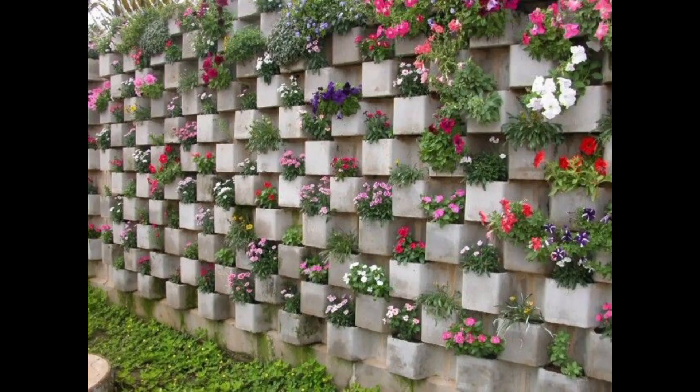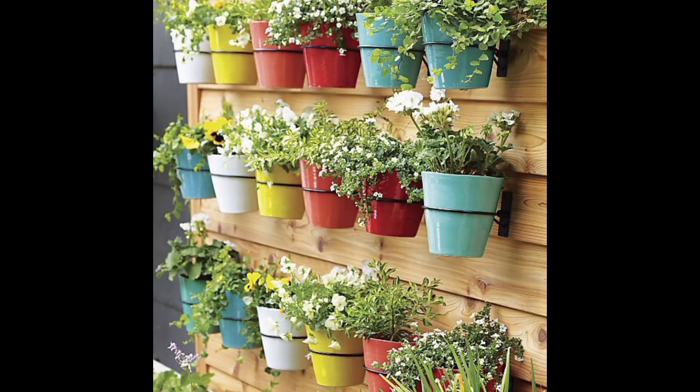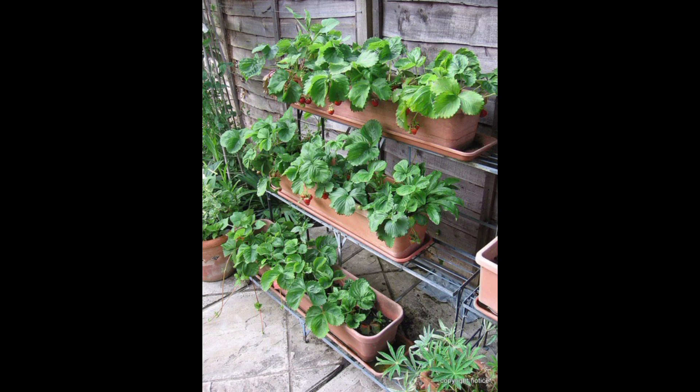Garden Towers: Vertical garden towers are free-standing structures with multiple tiers or shelves for planting. They can be moved around your outdoor space to optimize sunlight exposure.